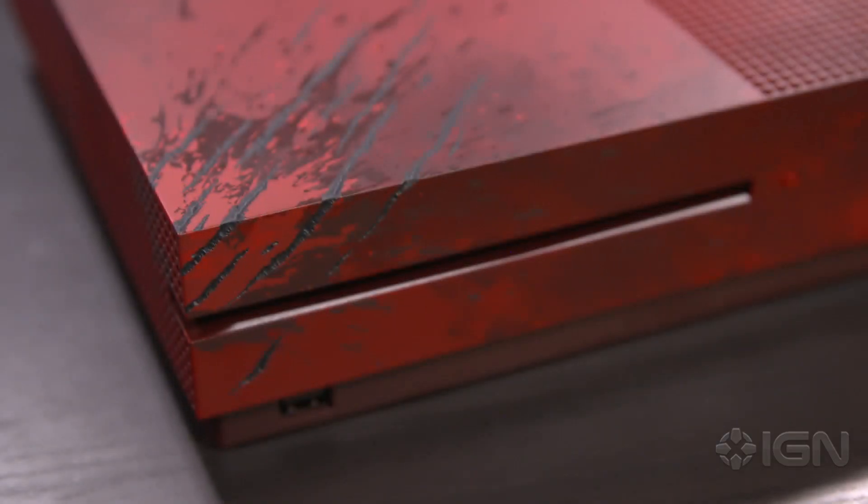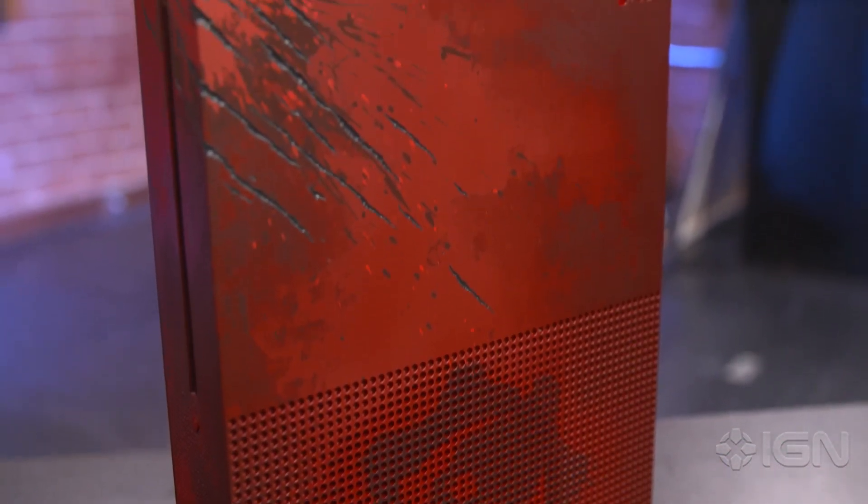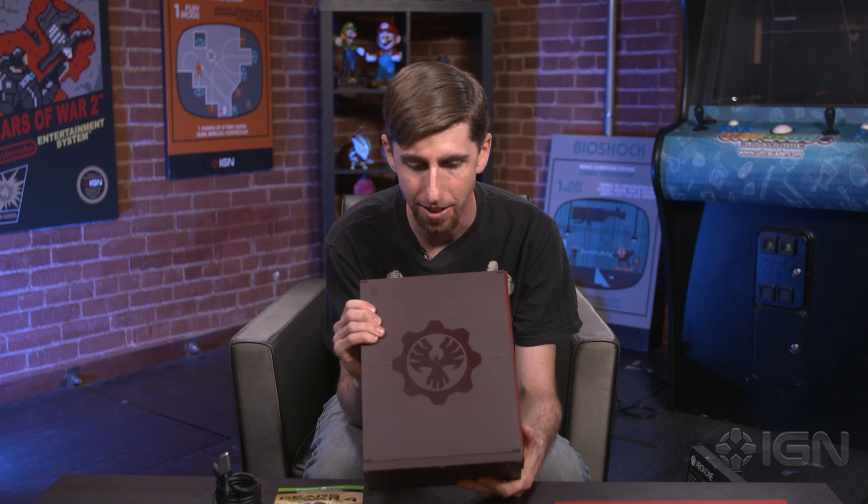You can see the laser etched burn and claw marks into it — they're actually there, you can feel them, so that's pretty cool as far as Special Edition consoles go. You've got the Crimson Omen on there as well. On the back, more Gears of War logo action from the new game, Gears 4.